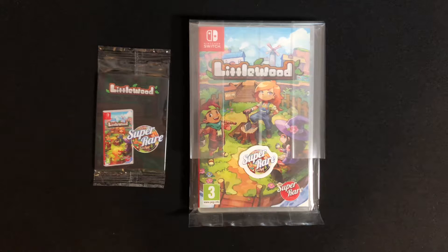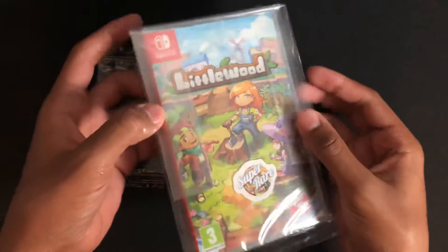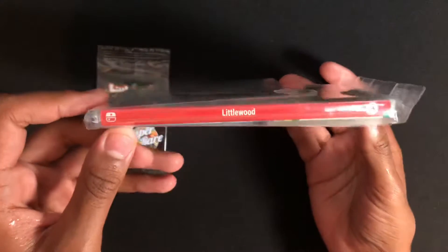Hi everyone, it is Landon, and today I'm going to be unboxing Littlewood for Nintendo Switch. So here we have the game. It's released by Super Rare Games as their 55th release.